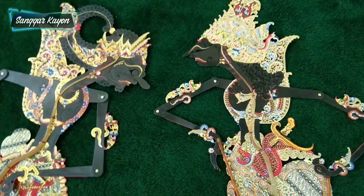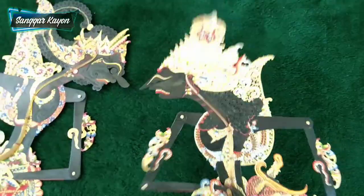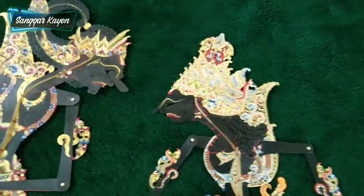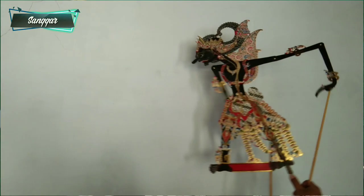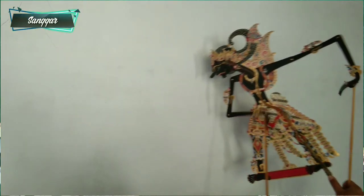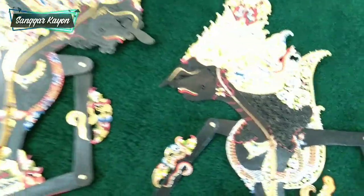Sangat cocok sekali dipakai untuk pergelaran wayang. Tadi sudah dijogetkan, jadi mentul di atas itu sangat bagus sekali. Gabitnya tidak gebuk — Gadotkoco juga gabitnya mecut, namanya mecut. Sangat bagus, sangat elok dan rekomendasi buat para penggemar yang ingin mengoleksi tokoh wayang tertentu.